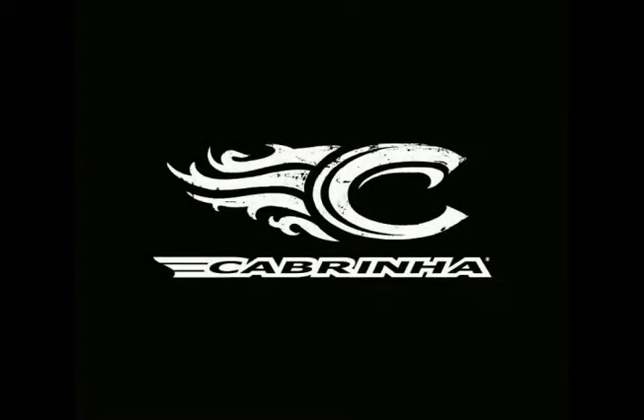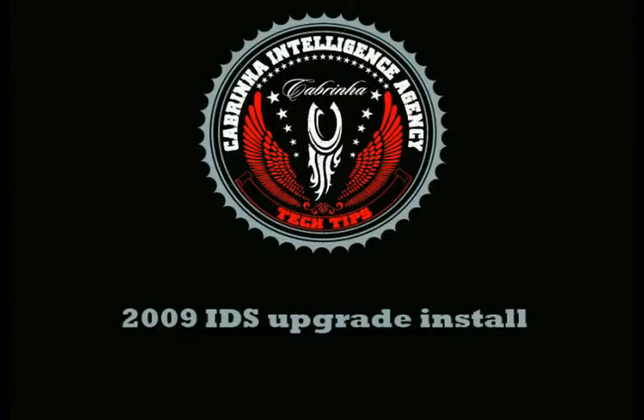Aloha and welcome to another Cabrina Tech Tip. This time around, we'll be guiding you through the 2009 IDS Upgrade Install Kit.